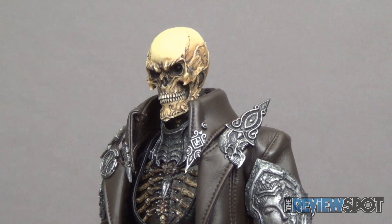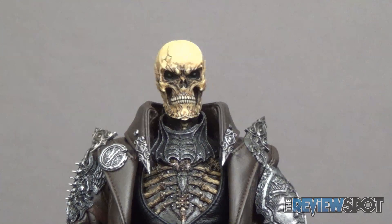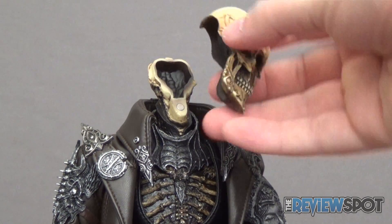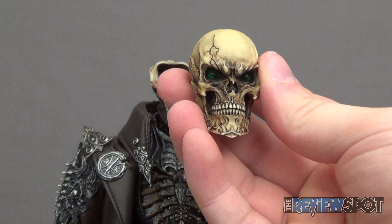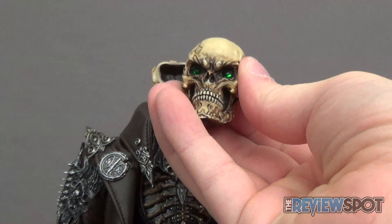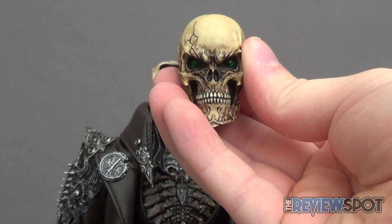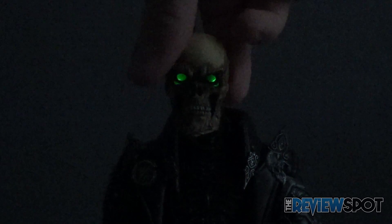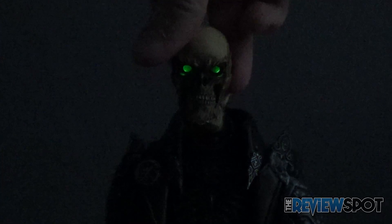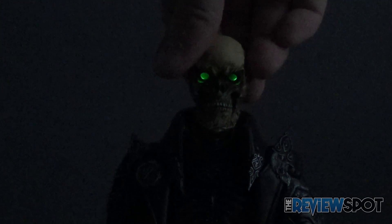The head sculpt has a pair of recessed eyes. You can take the head off via magnets on the inside and switch it on to give a pair of green lit eyes — not super bright, but they show better in the dark. With the lights slightly cut, you can see the eyes do cast a good bright green light. It seems a little more lost in daylight or under lamp light, but it does show a nice piercing green from the eyes.